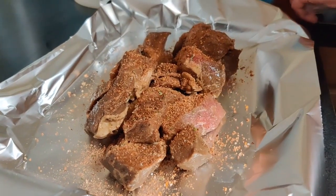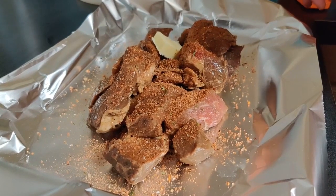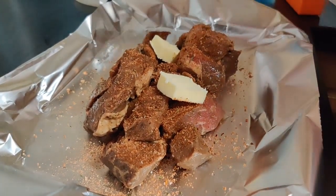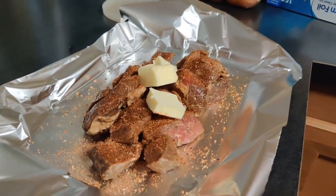After the meat was done marinating, we added some of Adam's seasoning mix — you can use whatever barbecue rub you like — and a few tablespoons of butter. Then we wrapped this up in some foil and put it in the oven at 250 degrees for 4 to 5 hours.